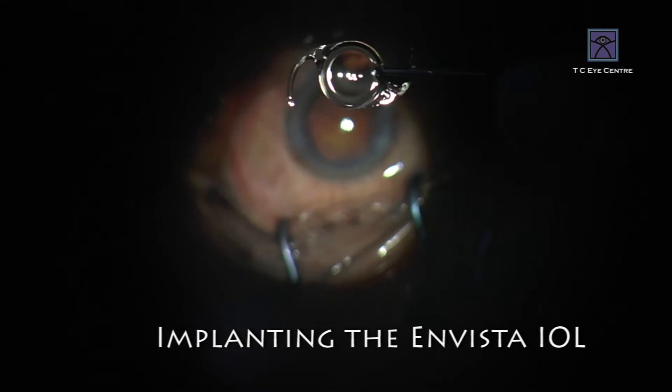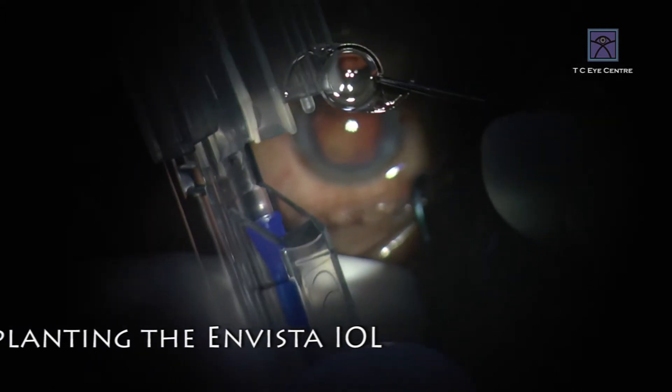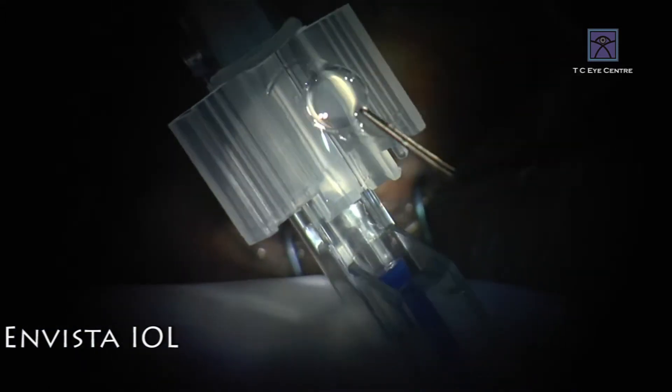It is a hydrophobic lens, but it comes in a hydrated form. This material has one of the highest MTS in a lens, and the surface finish is something you will immediately realize the moment you put it inside the eye.